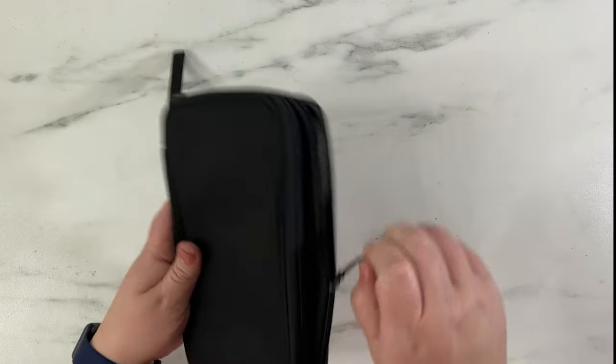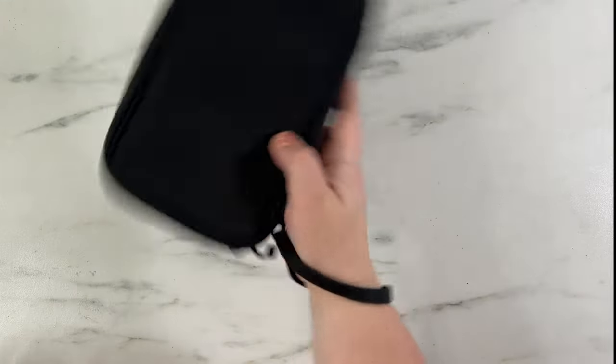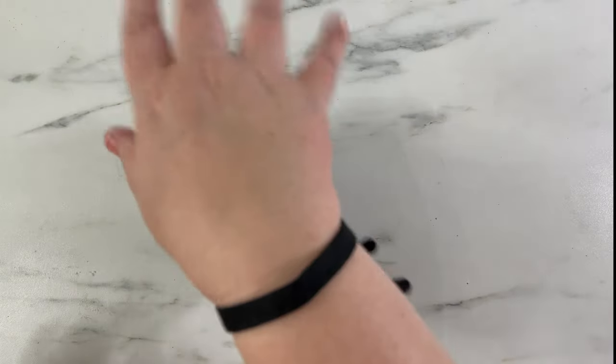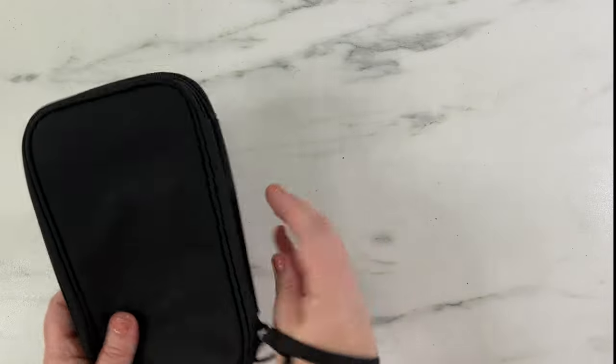Then you fold it up and zip it up and it's ready to go. It has a nice little carrying handle if you need to put it on your wrist and hold it. It's actually pretty nice — it could be like a little wallet almost, so that's pretty cute.